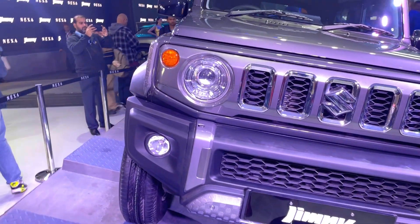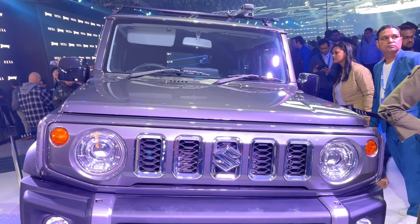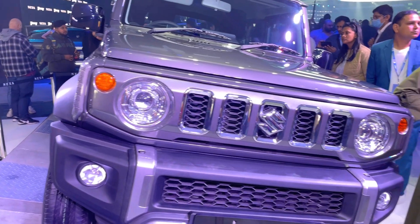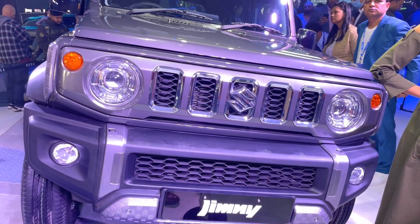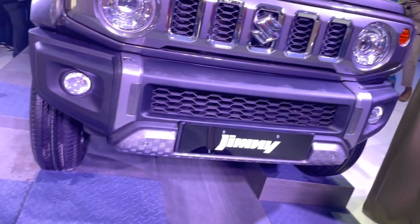The DRLs and indicator are not the same. There is a distinct indicator design here. On the top, you can see the windshield design, which is broad. Looking at the stance, you can see the standing stance here. The aerodynamic design is not its priority, but you can compare it to an almost G-Wagon of India.